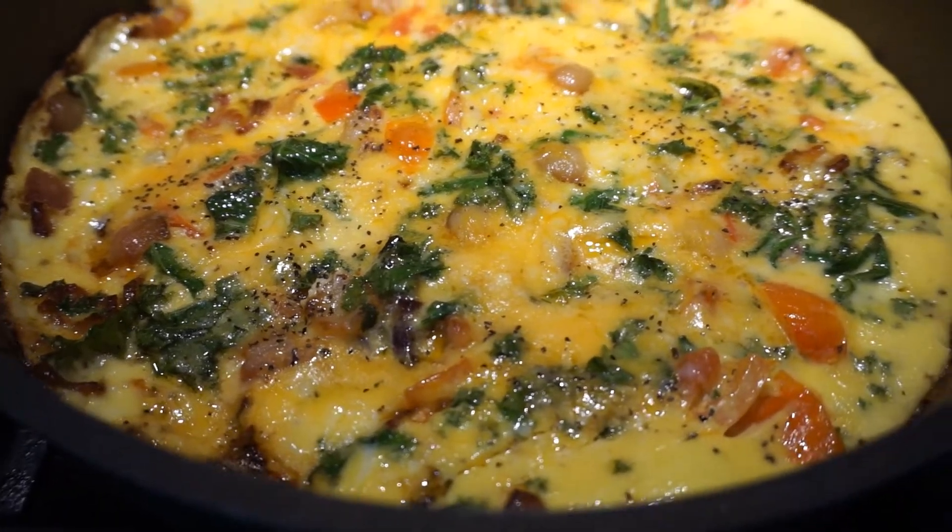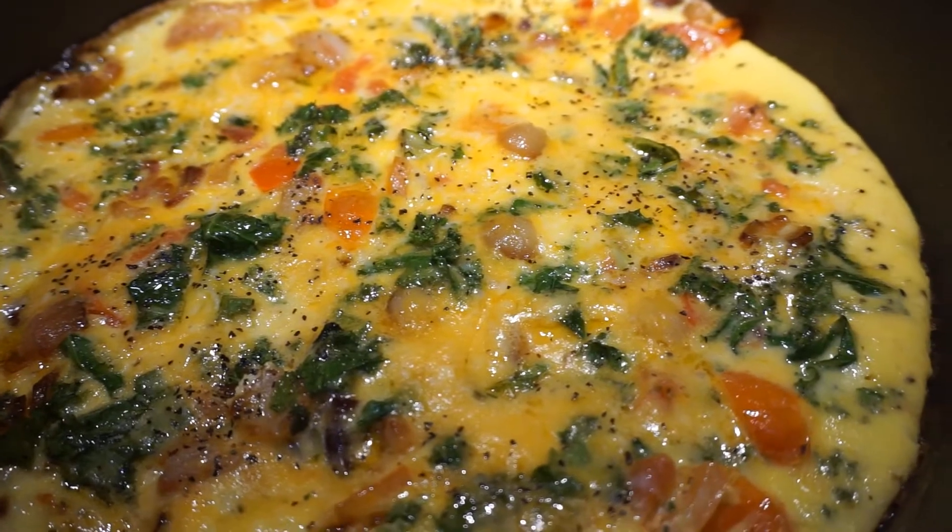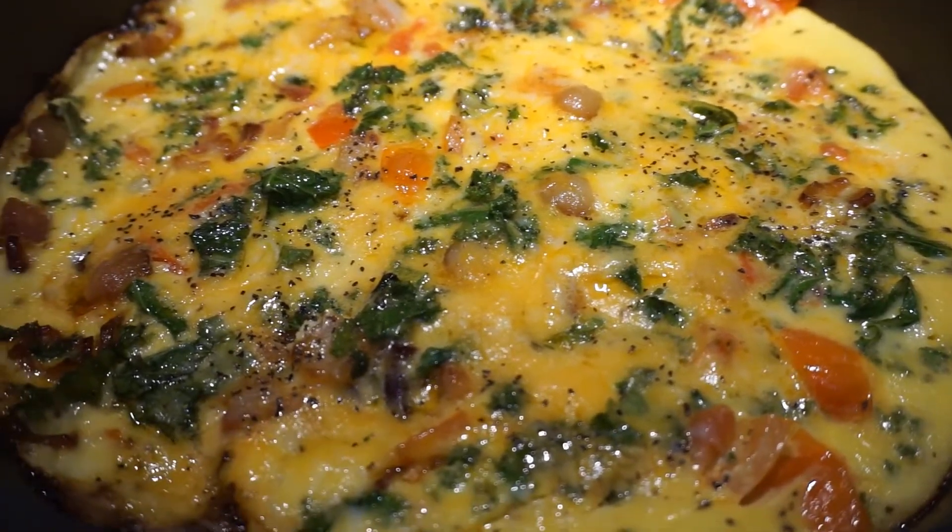This frittata looks delicious — all that bacon and tomato goodness. I love it, I can't wait.